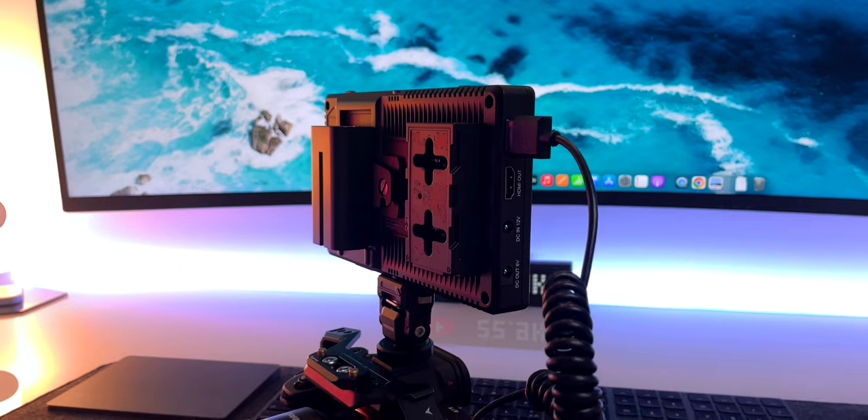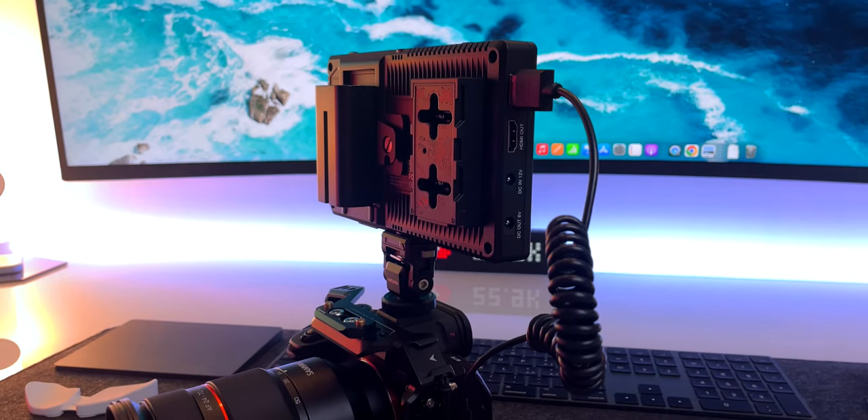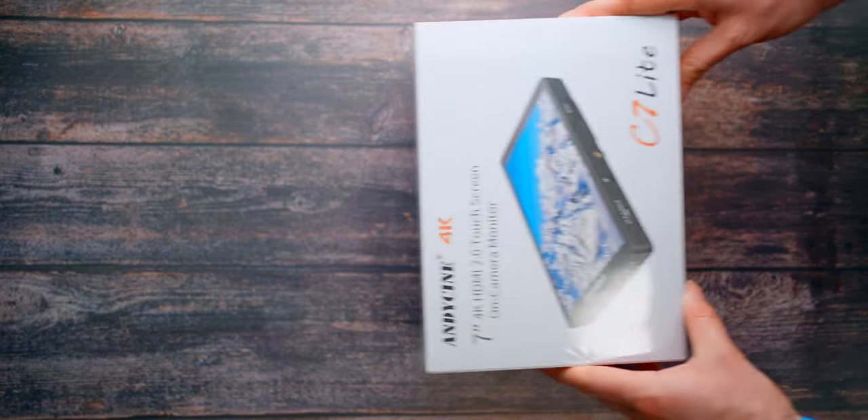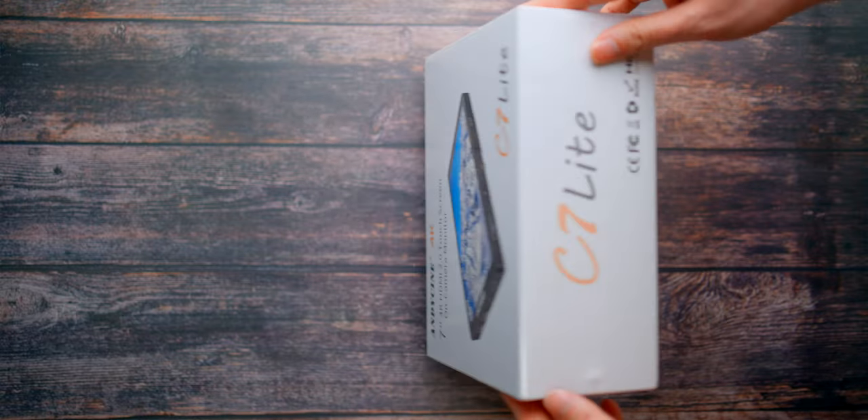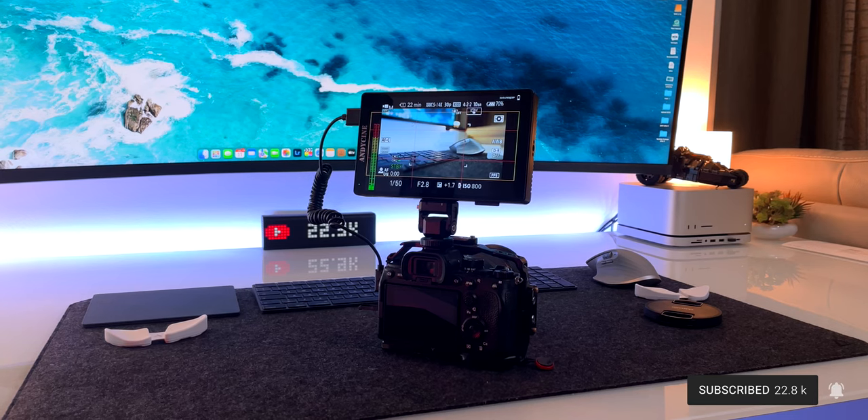So in this video I'll tell you which field monitor I'm currently using for the Sony a7 IV. The name isn't that different — it's called the AndyCine C7 Lite — but there are some major differences, because it solves all the problems and gripes I had before. Of course there is some compromise as well.